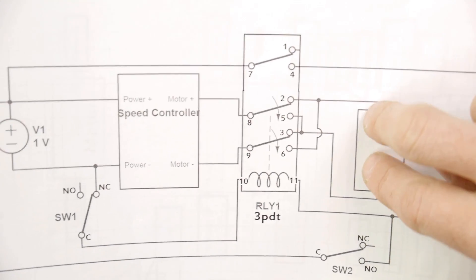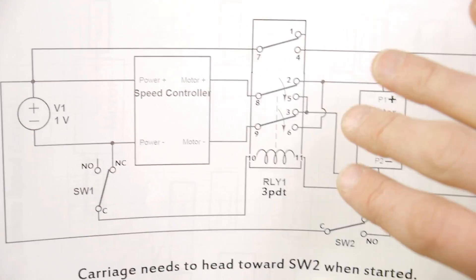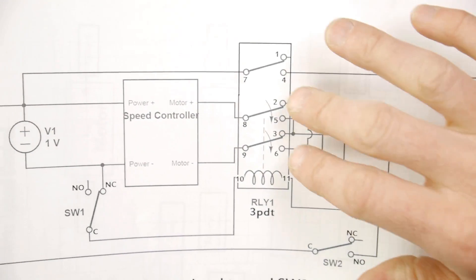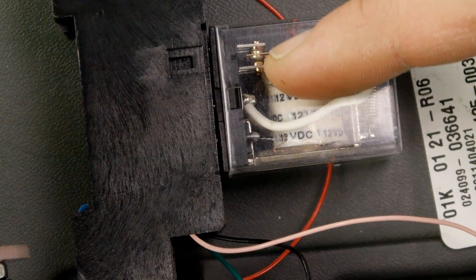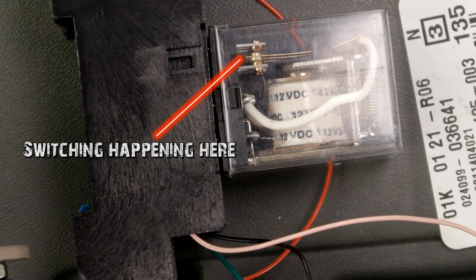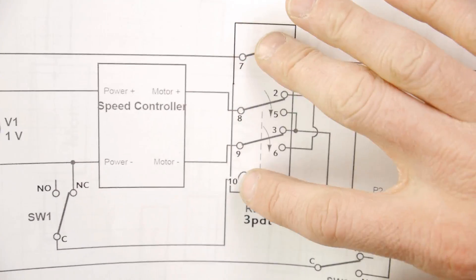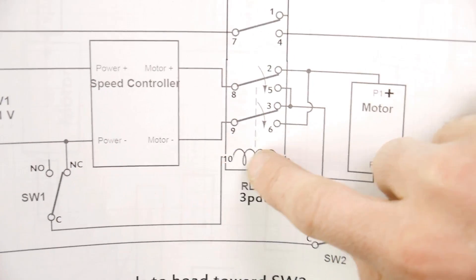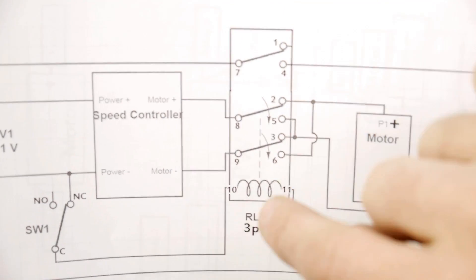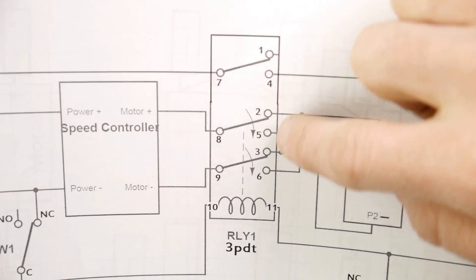The power from the motor is going to go through this path: through the relay, through the speed control, back to your power source. First of all, this relay has to have a full 12 volts to operate for it to be able to switch back and forth. I'm going to play a little video showing the relay contacts actually moving back and forth — they just barely move. This path is the power path for the relay. If this path is not completed all the way through positive and negative, then the relay is not energized, and whenever there is no power going through this relay, these switches are going to be in the up position, hitting contacts one, two, and three.